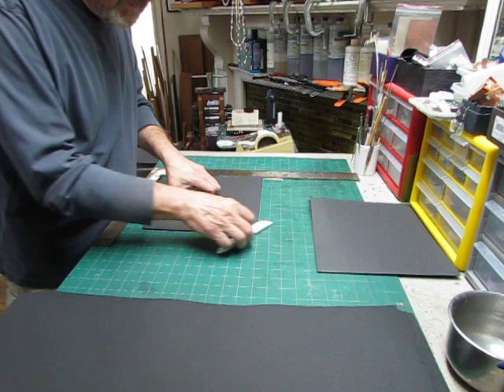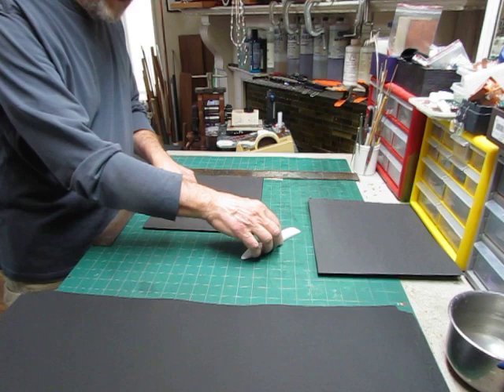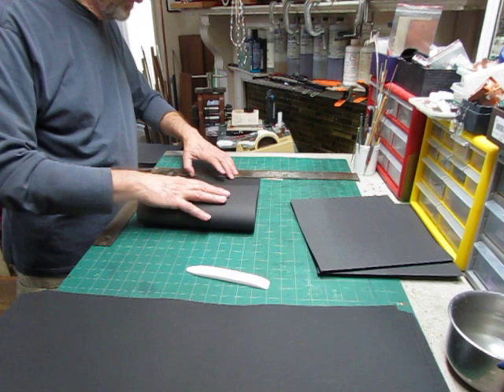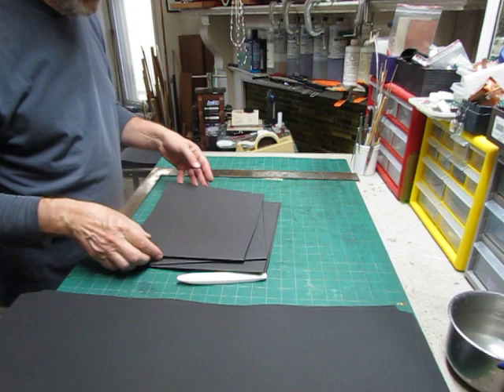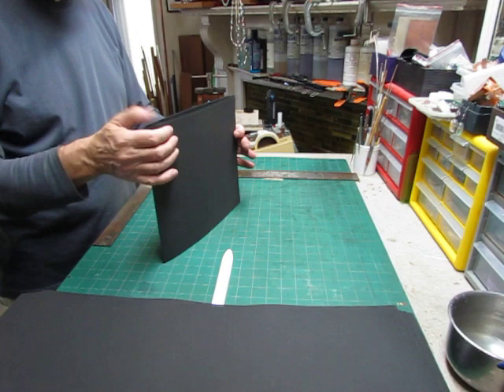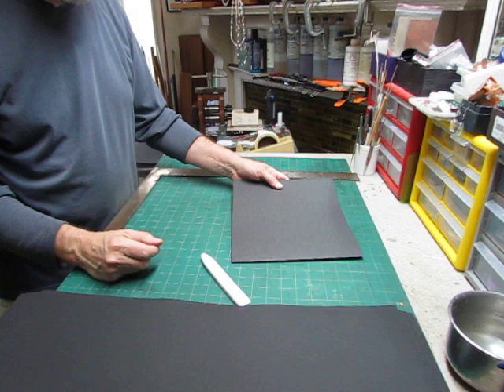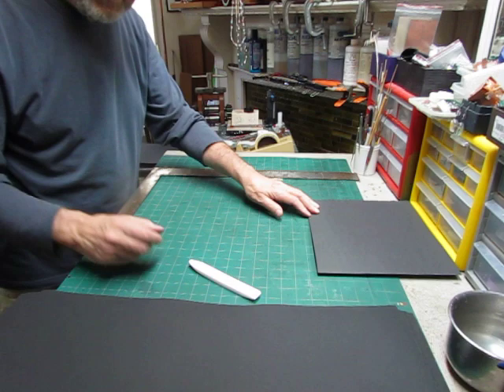You could, instead of using a carpenter's square, just use a simple piece of cardboard or one of your triangles, depending on the size of the paper you're using. Once I have four of these I can make a signature — I'm only doing this for demonstration at the moment. Once I have four, I'll open this up and put each one in here like this. Now I have the traditional eight leaves or 16-page signature that'll be ready to stack up and sew into an album. I'll put that there and just continue folding.